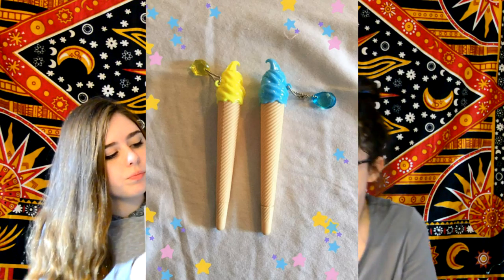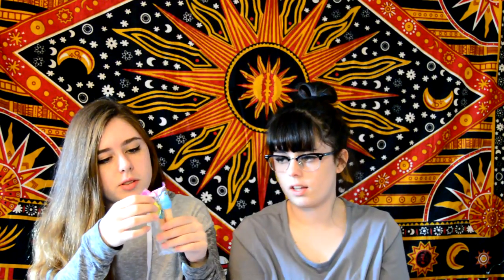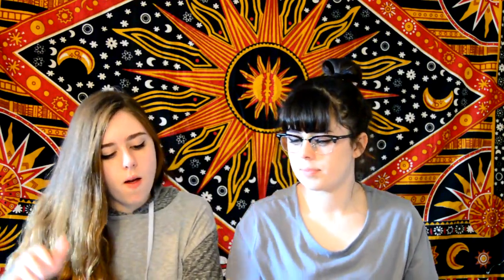The next thing we have are these ice creams with a little droplet — I think they're pens. Yeah, they're pens. They're just little ice cream shaped pens, plastic and cute.